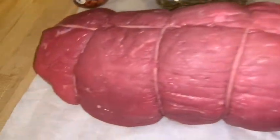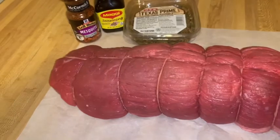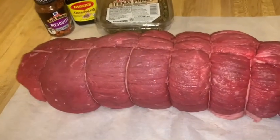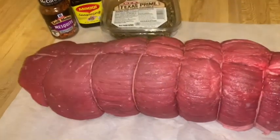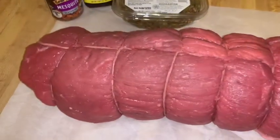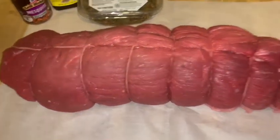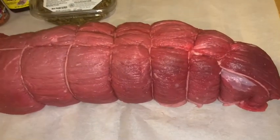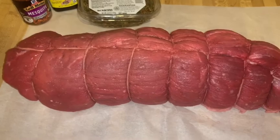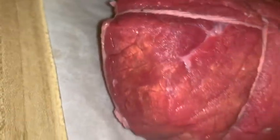Welcome back everyone, thanks for joining us today. It's the holidays — whatever holiday you celebrate. Everyone's probably already tired of turkey, so here's an alternative. This is eye of round roast, four and a half pounds. I bought this at HEB for nine dollars and some change, and it's going to be delicious.